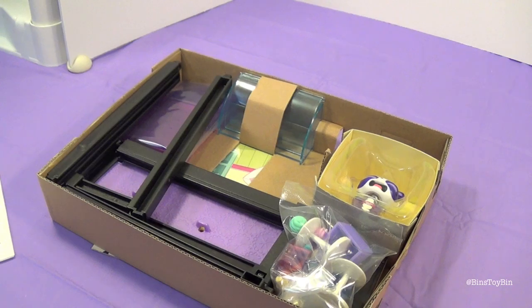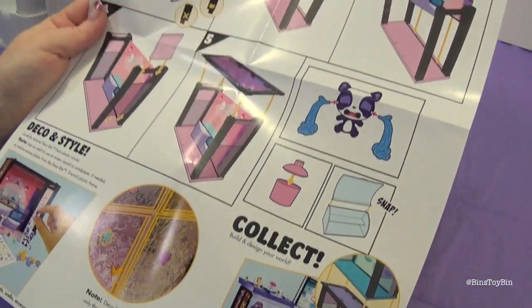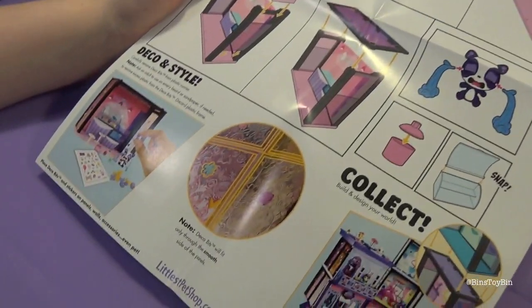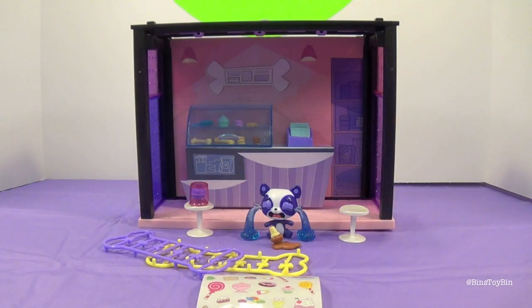This is the Yummy Treat Bar, and here are the instructions. Once you put it all together, you can decorate it with the deco bits and the stickers. Here's the Yummy Treat Bar all put together — this was actually pretty fun to put together, but it was a little tricky. Just some of the stuff doesn't snap together perfectly; it takes a little muscle. But you can get it done.